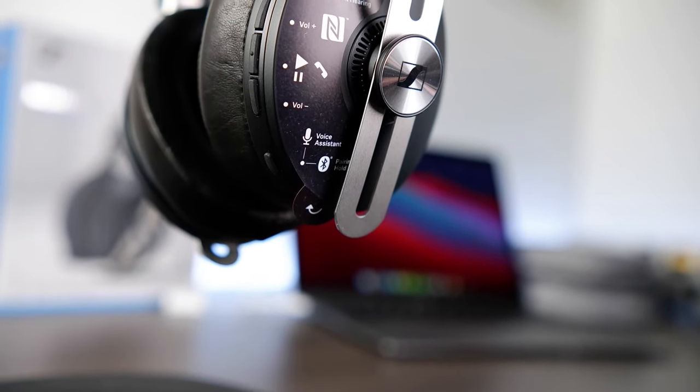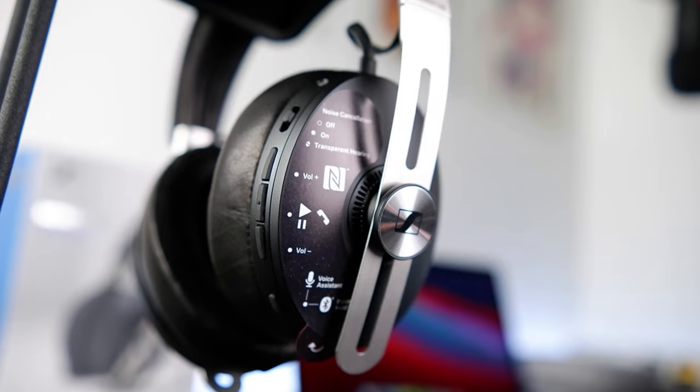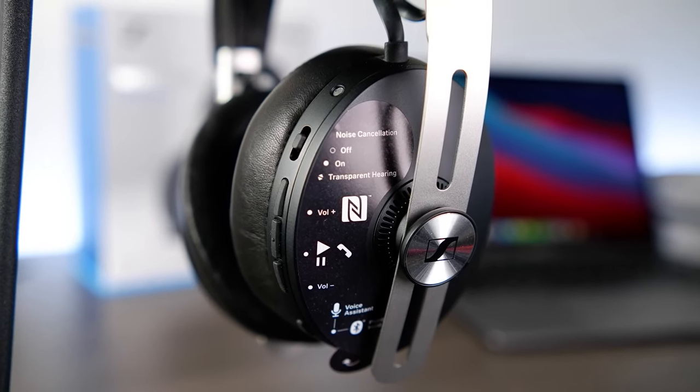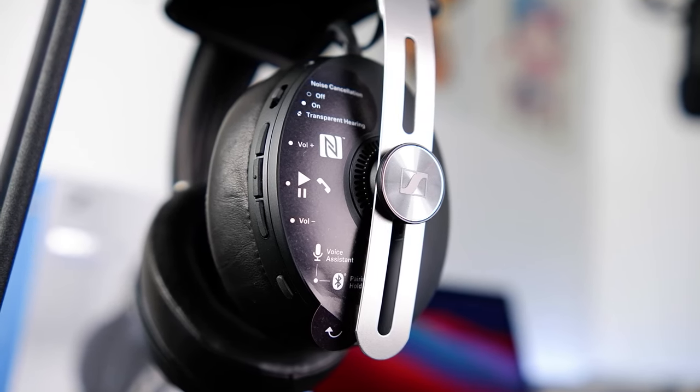As for controls, you'll find all of them on the rear side of the Momentum's right ear cup. Starting from the bottom, you'll find the Voice Assistant and Pairing button — if pressed quickly, the Momentum will activate Siri, Google Assistant, or Alexa if you've linked it to the Amazon Alexa app. This button can also be held for five seconds to enter Pairing mode, and pressing it again for another five seconds will clear the list of paired devices. Moving up, there are three media control buttons for pausing, playing music, and adjusting volume. The center button held for two seconds reads out the battery life status, and during phone calls you can tap it to accept or end calls, or hold it to decline incoming calls. During calls, holding the volume down button for two seconds mutes or unmutes the built-in mic, with a voice prompt notification.